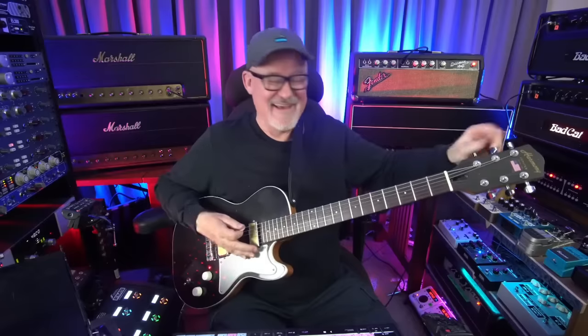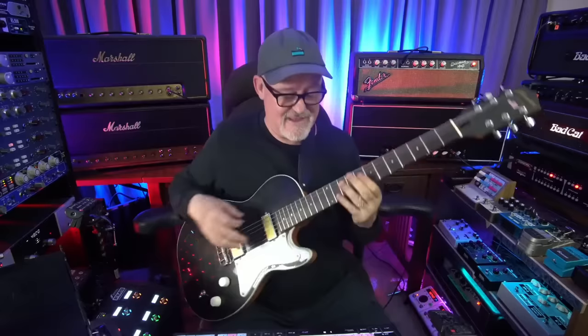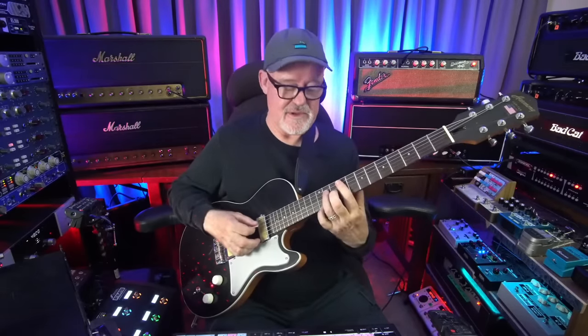Bring the G up to G sharp, bring the D up to E, bring the A up to B. The intro sounds really cool in this open tuning with the index finger lightly brushing the strings along with the pick.